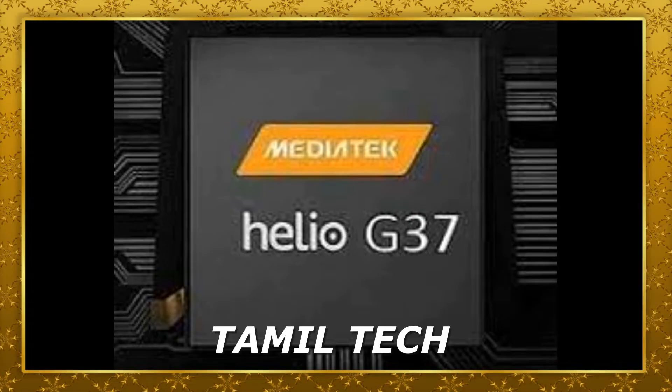The next thing about this Infinix mobile is performance. In this case, you will have to consider the price of 680. The pricing is in MediaTek — it is a MediaTek G37 octa-core processor. G35 will be an upgrade to G37. It will be compared to the G35 — these are two processors you can compare.